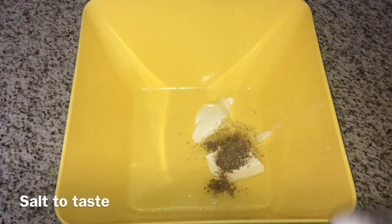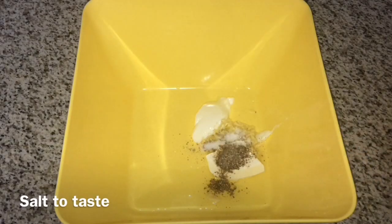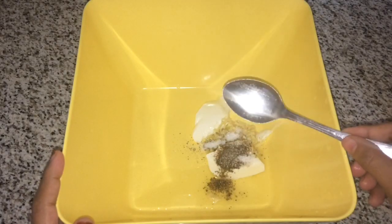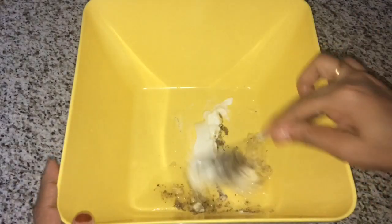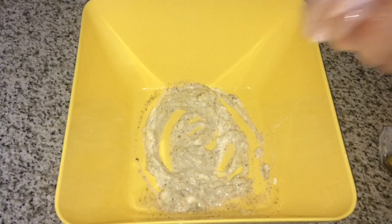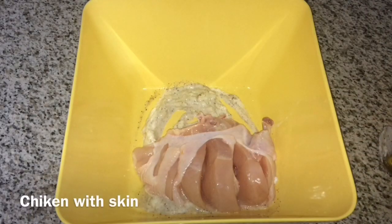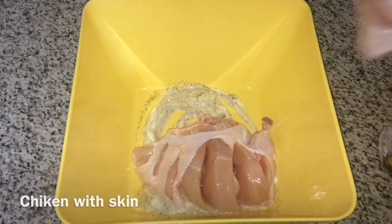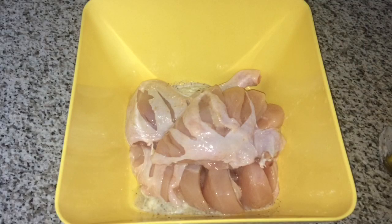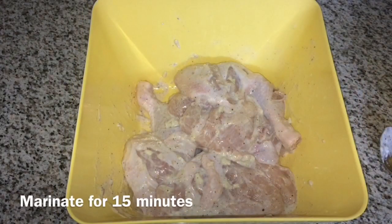1 tablespoon of pepper. 1 teaspoon of pepper. Now I have a marinade.